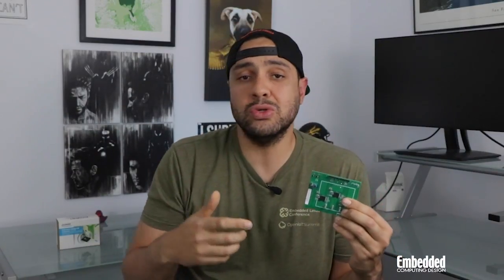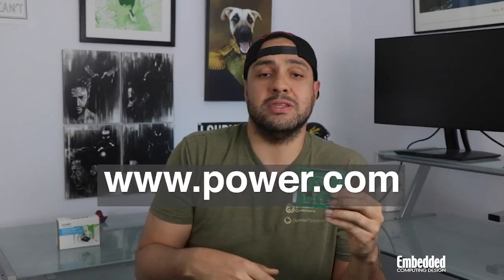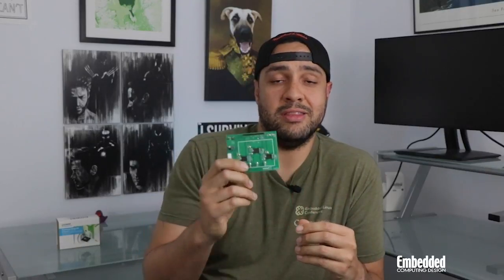That brings us to the end of this week's Dev Kit Weekly. But if you're building a consumer appliance, power tools, robotics, or really anything that requires precision motor control, make sure that you start with the right foundation. You can do that by going over to power.com and looking at all of the power subsystem components they have there. Thanks for watching, and we'll see you on the next Dev Kit Weekly.